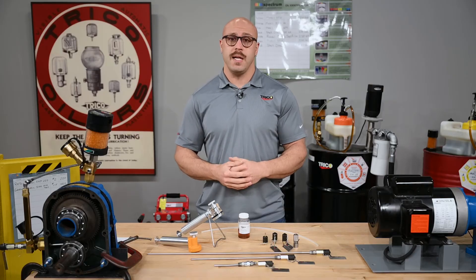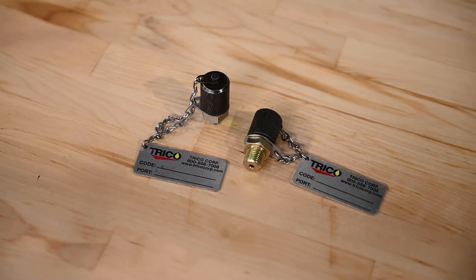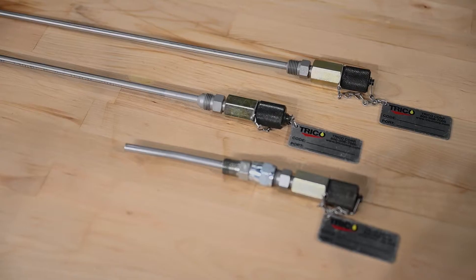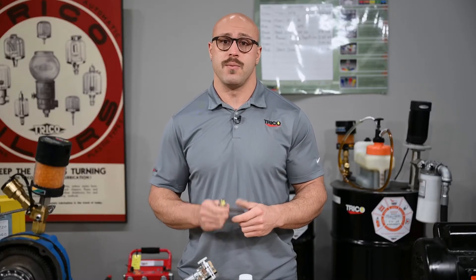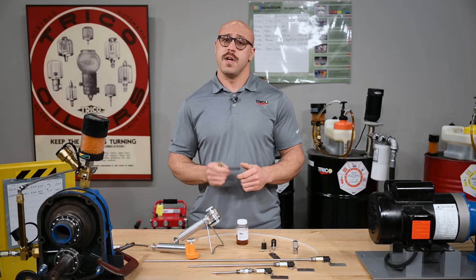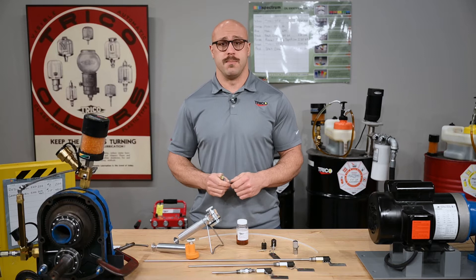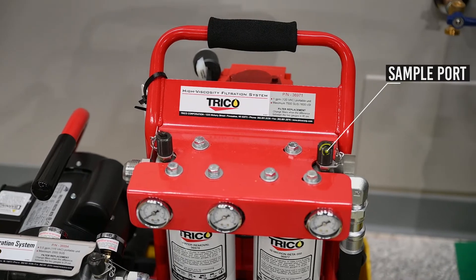Trico offers a variety of different sample ports based on the needs of your application. This includes threaded style and the sample port pitot tube. These threaded valves are ideal for small reservoir applications where the inside wall is near the turbulent zone of lubricated components. They are also perfect for taking samples at multiple locations on larger hydraulic systems, and another suggested use would be on special applications such as filtration systems.